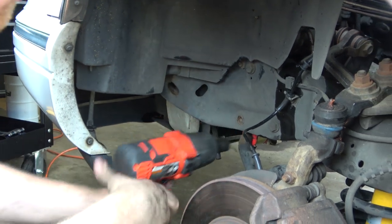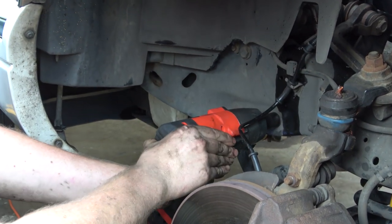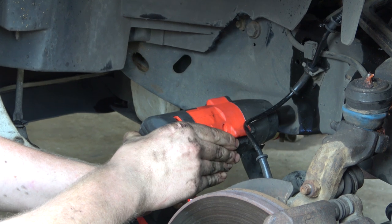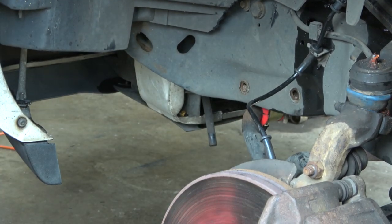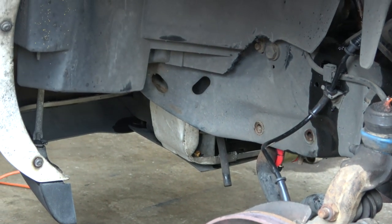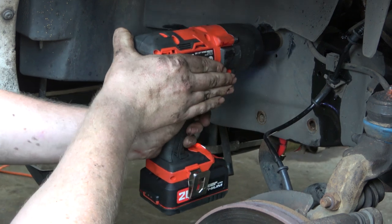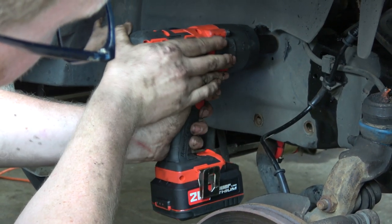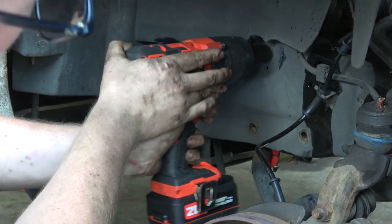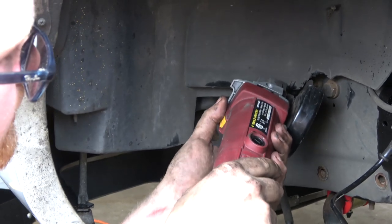Wow, there's sand in there from someone driving this car on the beach. Adam. It's got sand — I'm going to have to clean that out.